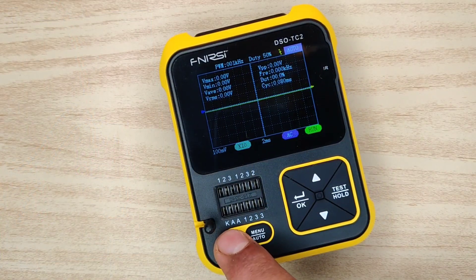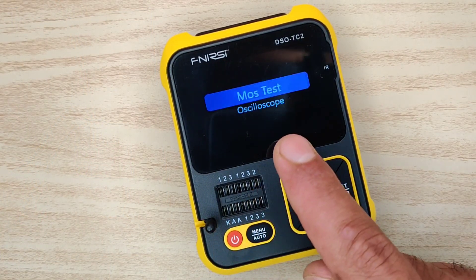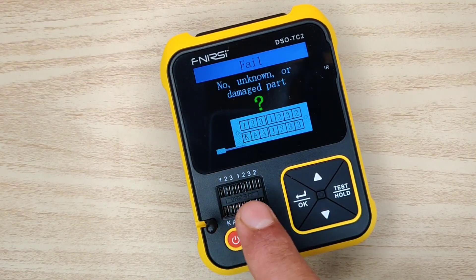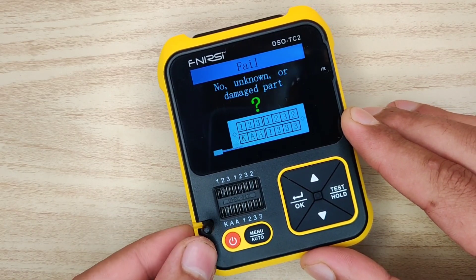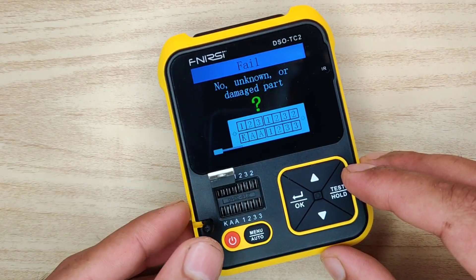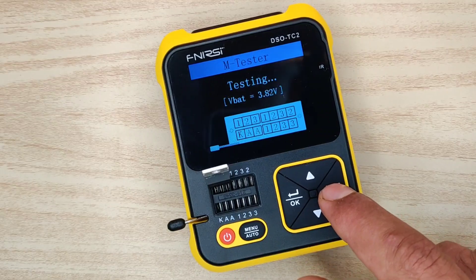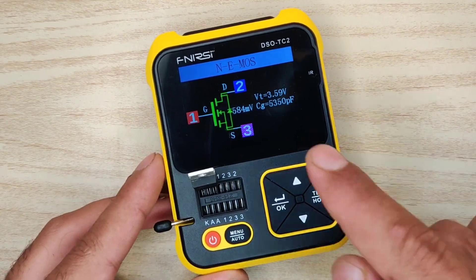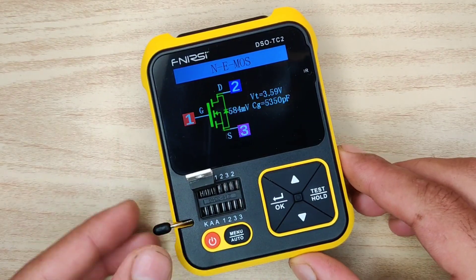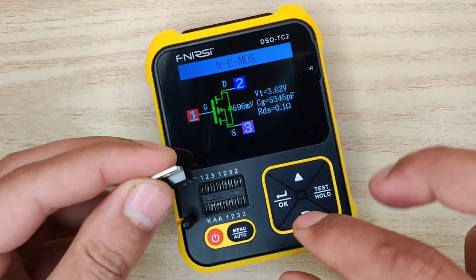By short pressing the power button you will return to the mode selection interface. Here you can test any component — the ZIF base connector is given with a locking handle. Let's test this N-channel MOSFET: insert it in pins 1-2-3, press the test button, and here are the details including pinouts and the type of the component. Now let's test all other components.